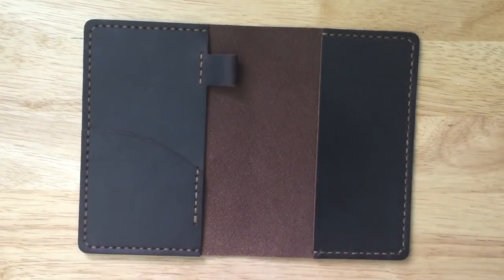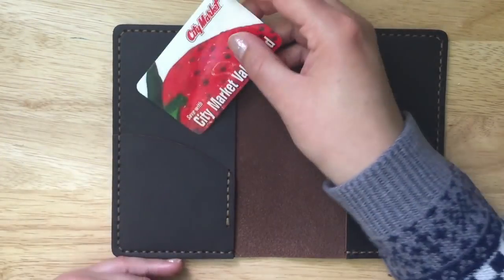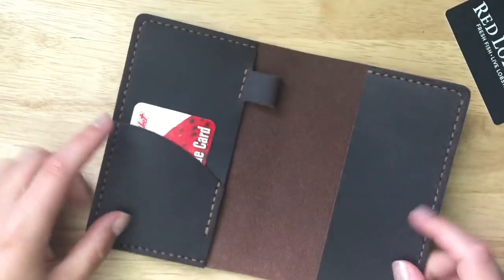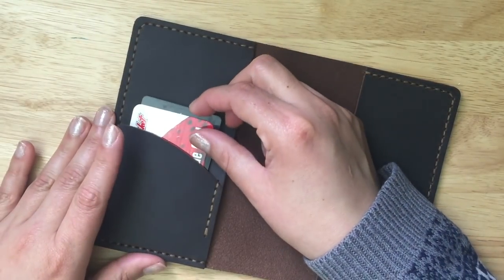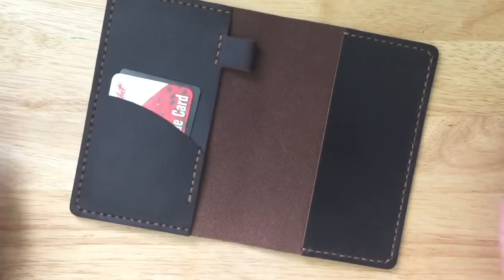Let me show you what it looks like when you put cards in here. I just have my Safeway and my Red Lobster gift card so you don't have to worry about covering up numbers. You have a really nice, pretty snug fit — it's not going to fall out. You can fit a second card in there too, so for those who like to carry their license and their debit card, you have two slots, nice and snug.